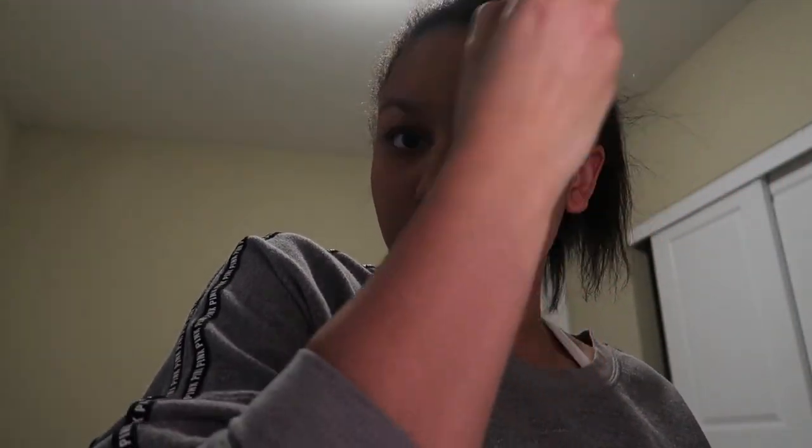I normally don't put liquid foundation on my forehead because for some odd reason it makes my forehead literally look white as a ghost while the rest of my face from my eyes down looks darker. I'm not even sure why. So I normally just put the powdered foundation on my forehead, because it kind of looks a little lighter than the bottom half of my face, which is super weird.